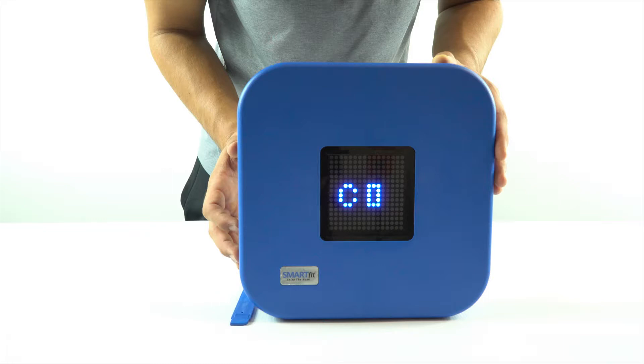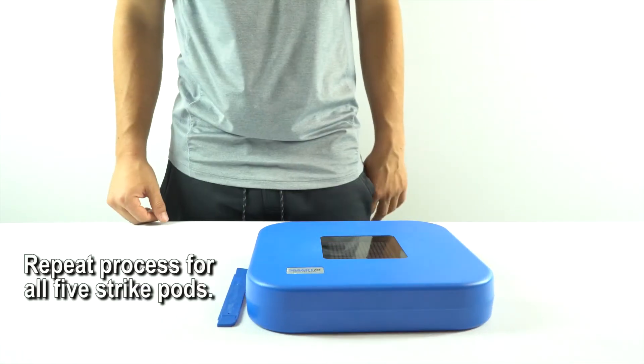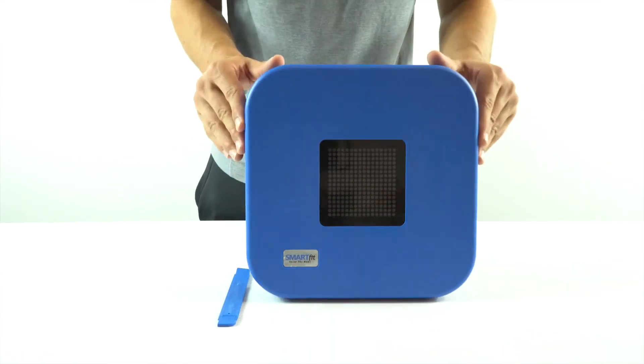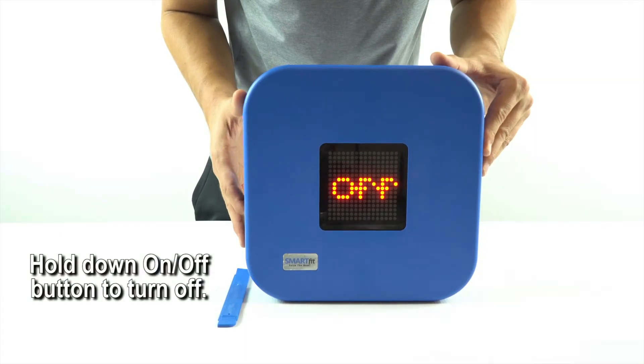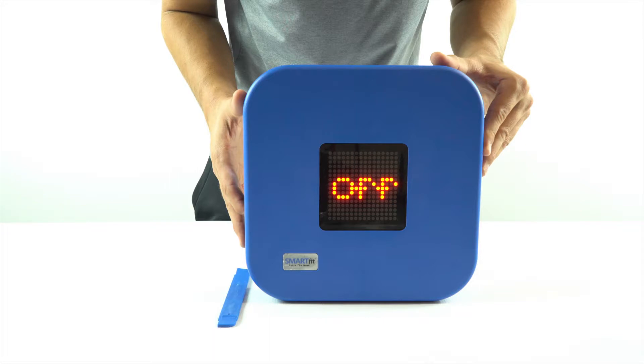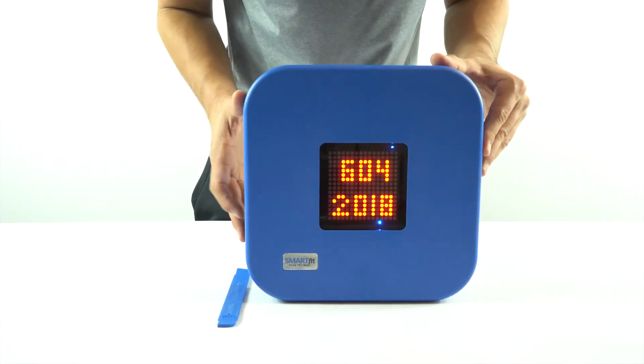We have placed the strike pod on channel one. Repeat this process for all five strike pods. Once complete, turn off all five target displays by holding down on the on/off button. Each target will display the word off. Then turn all five strike pods back on and turn on your CPU.